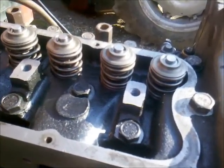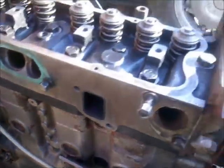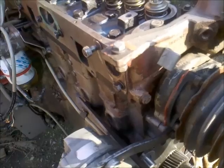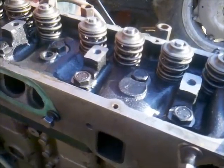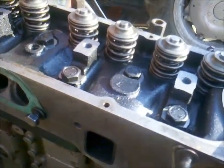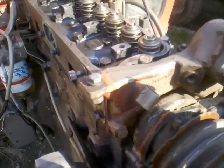Finally, once the engine starts up and reaches operating temperature, I will retighten all the bolts to one hundred and twenty-two Newton meters. That's all on the head and the cylinders. Thanks for watching and goodbye.